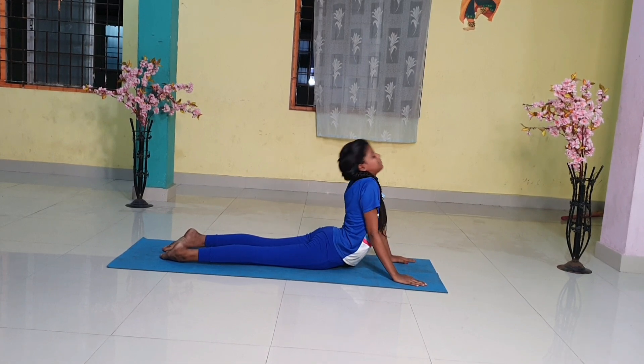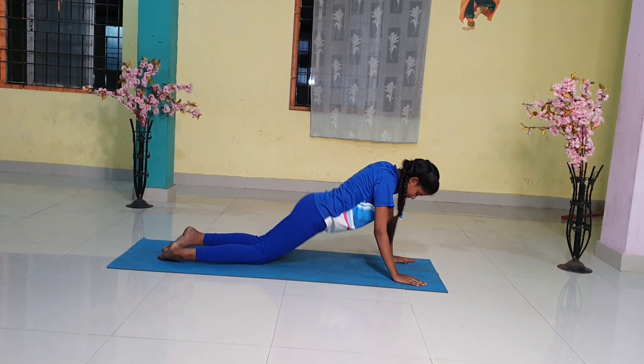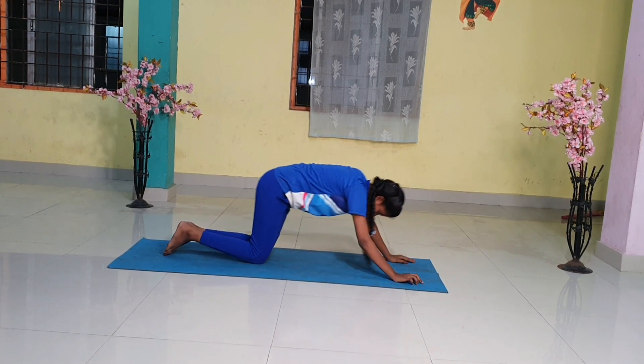Step 8. Breathing out, lift the hips and the tailbone up to bring the body into an inverted V pose.